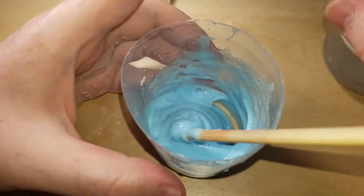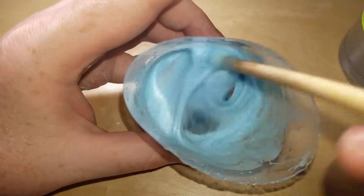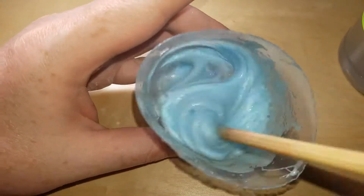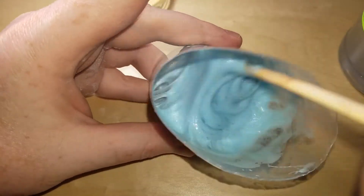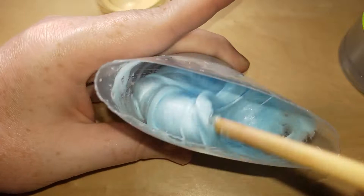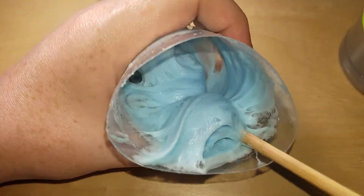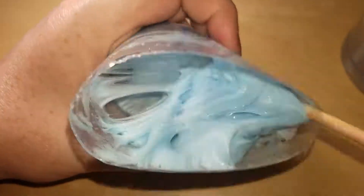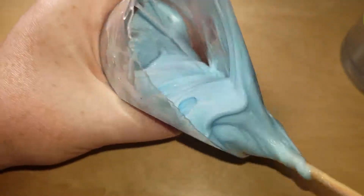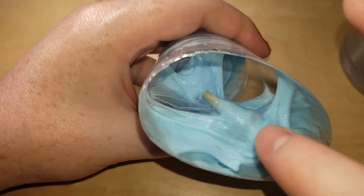Maybe if I add a little more glue it'll work. So I'm going to mix this up. If I add a little glue it's just going to keep it all out. I'm going to mix it up. This is a very, very interesting result.